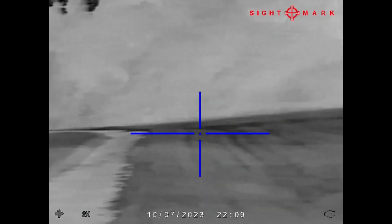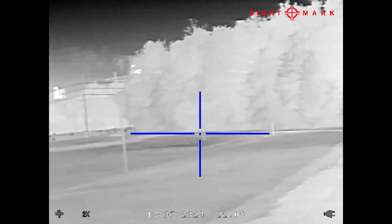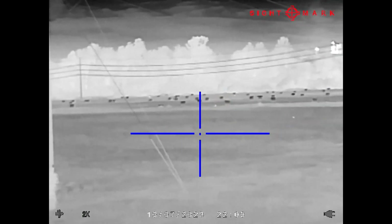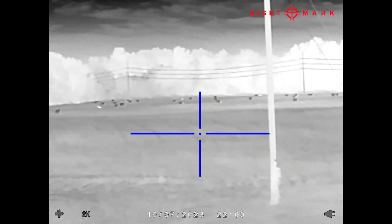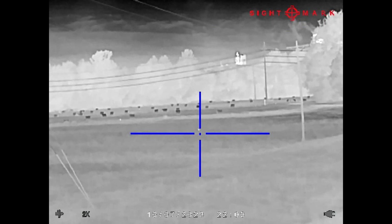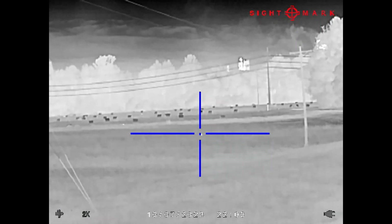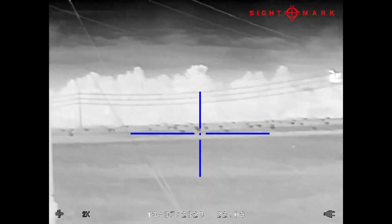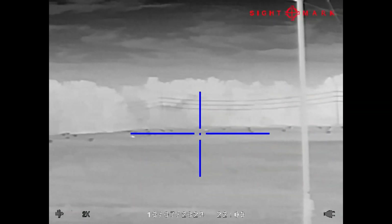The deer herd is unreal here in South Carolina. See those little spots right there where I've got my crosshair? Those are deer — yearlings — laying down out of the wind.